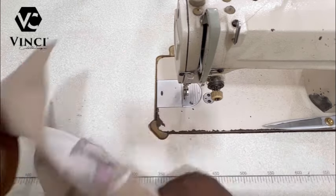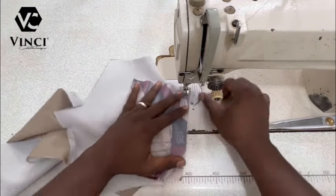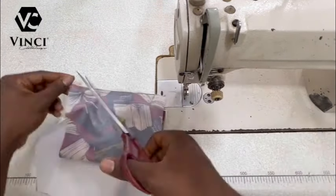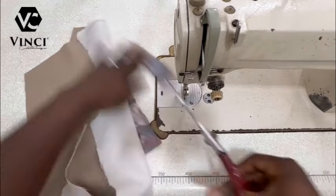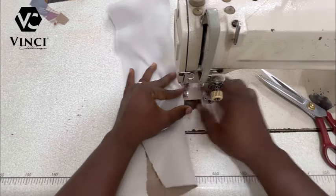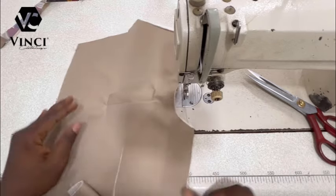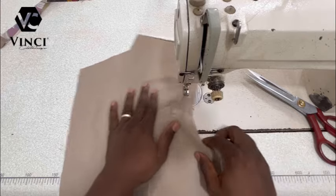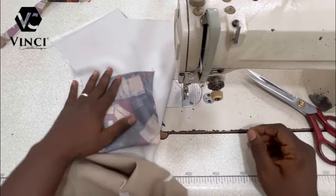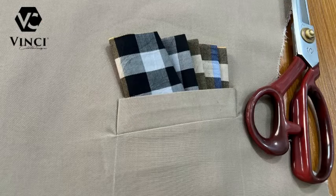The next thing is to sew the lining like this and then we are done. Thank you so much — if you've watched to this point I'm sure you've learned a new, very easy method. All you need to do now is go to your table and iron it, and that is that. Please subscribe and turn on your notification bell so you'll be notified whenever I drop a video. This is the finished product — thank you so much for watching, have a great day.